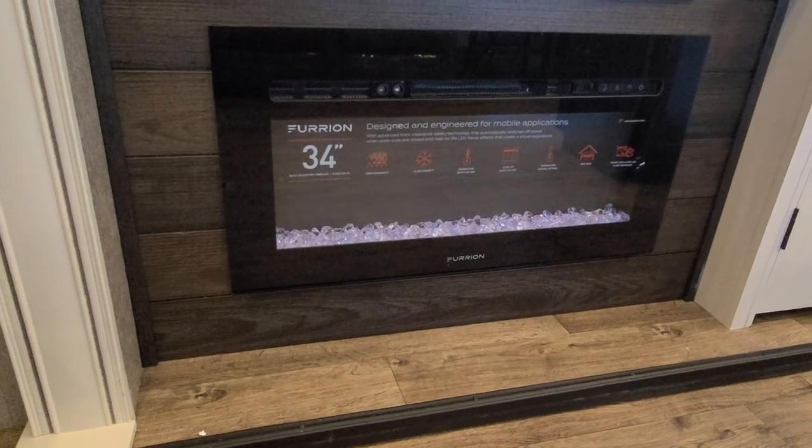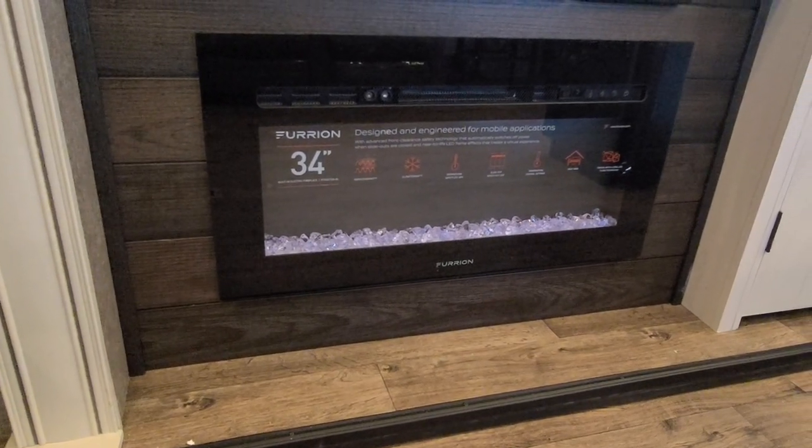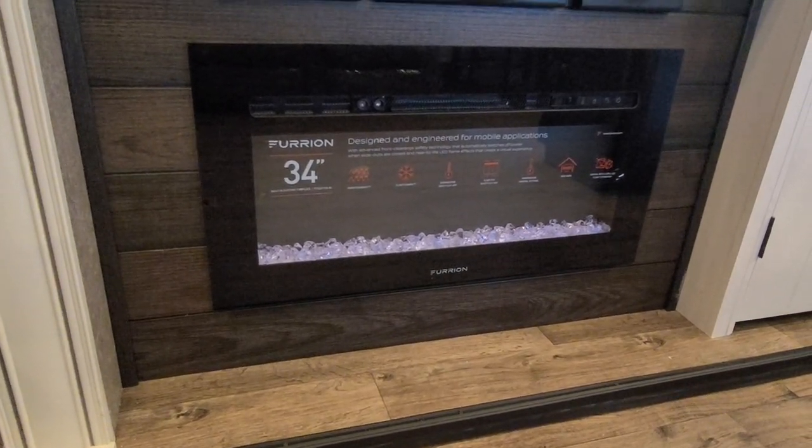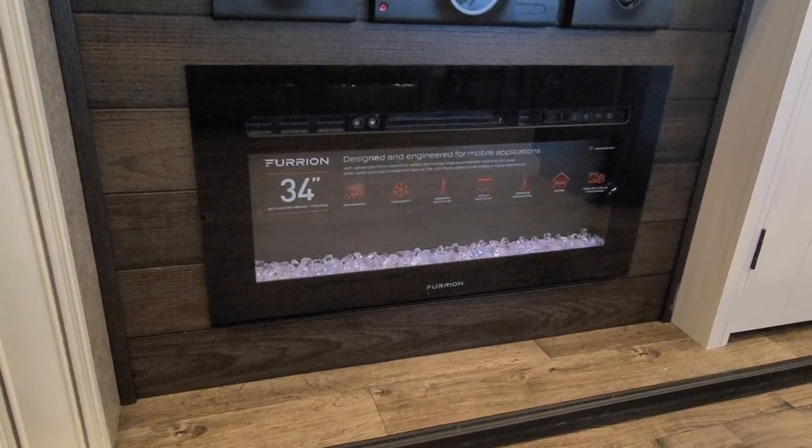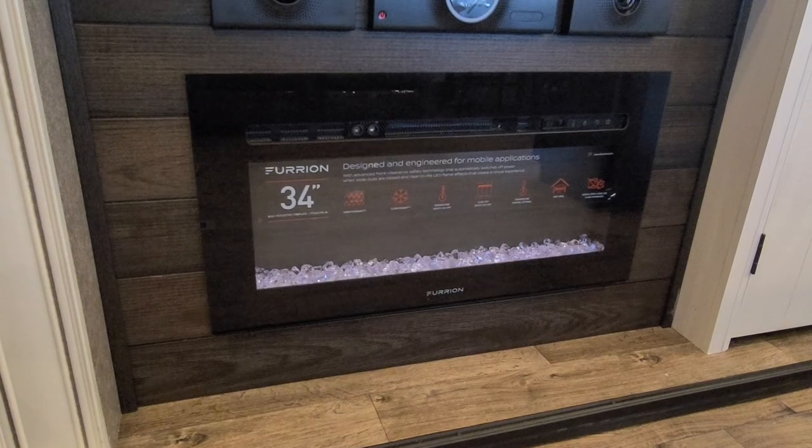The fireplace itself is an LED ambiance fireplace and it's a 5,200 BTU space heater, so on days that are around 40 to 45 degrees out, it will heat the unit up to a nice cozy temperature without having to run the unit off propane.